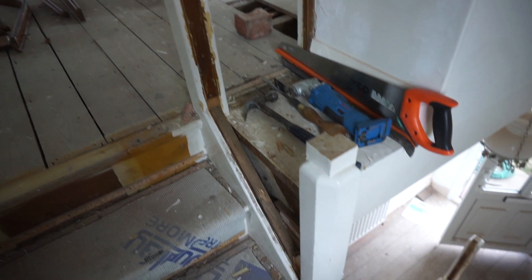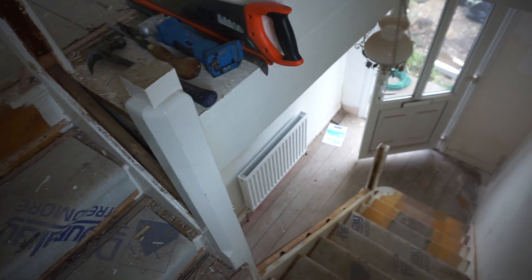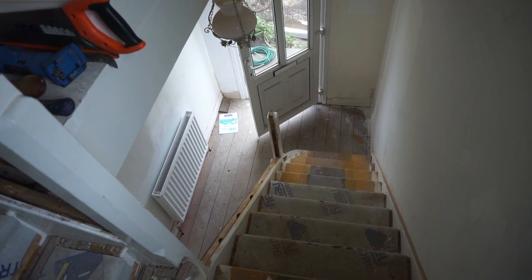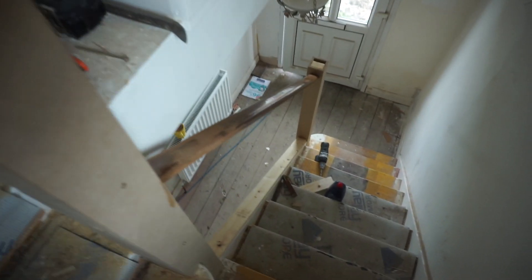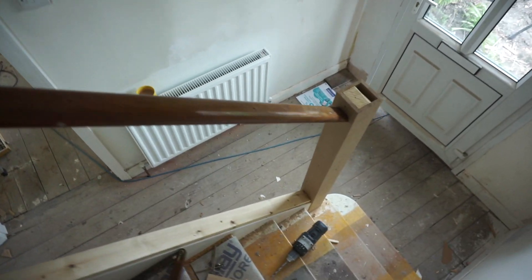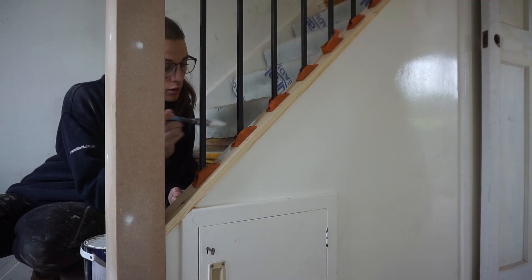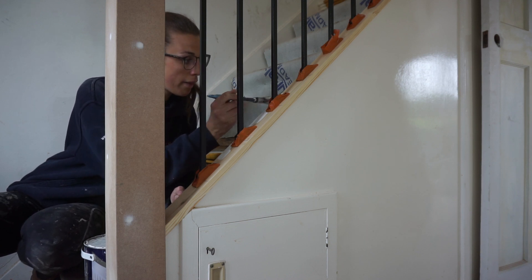This is what it looked like when it had been dismantled. He kept these newel posts but built them up and around, and then after he had chopped the paneling out he built up the newel posts, as you can see, and then attached the original handrail back on — which I was really glad to keep. Then he attached these black spindles, which I knew I wanted right from the start: straight black spindles.